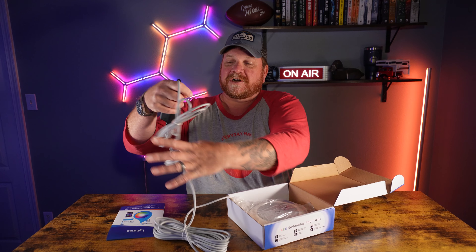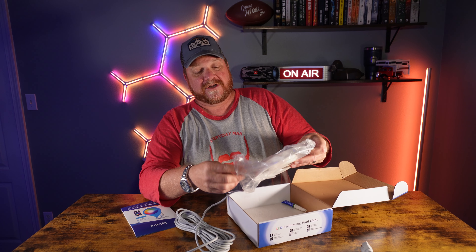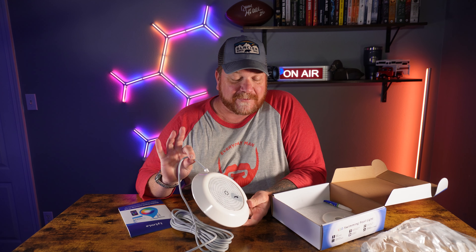Now it does plug into a 120-volt source. It has a transformer — it goes down to 12 volts. And at 12 volts, you don't have to be worried about shocking yourself, so it's just 12 volts going into your pool.